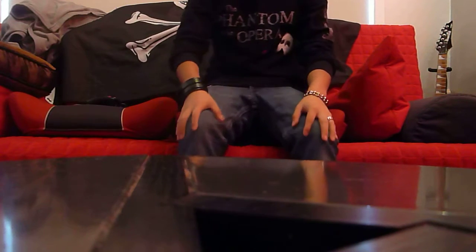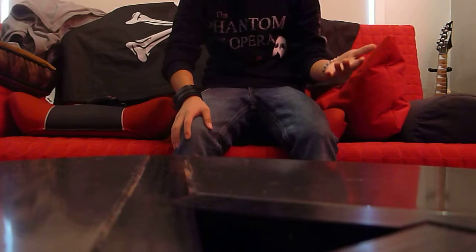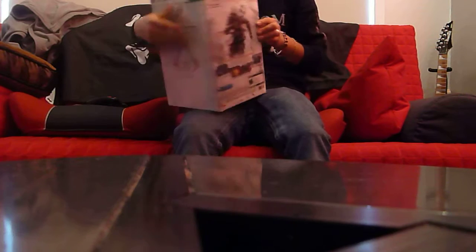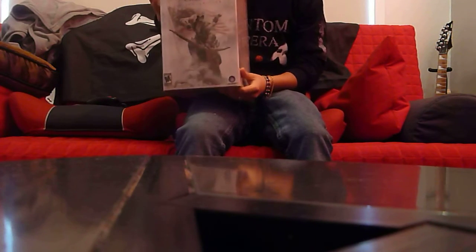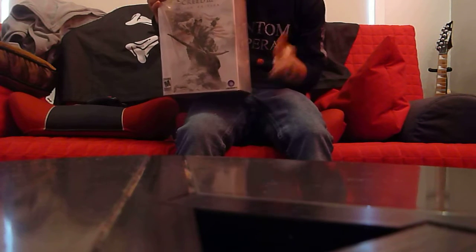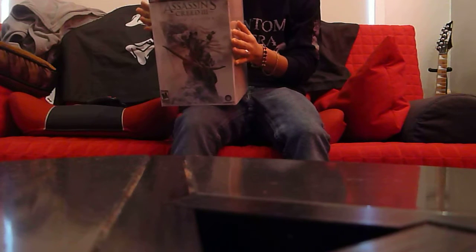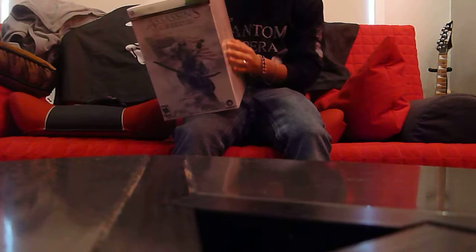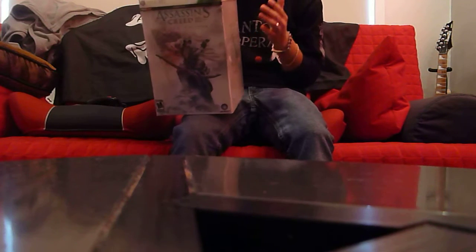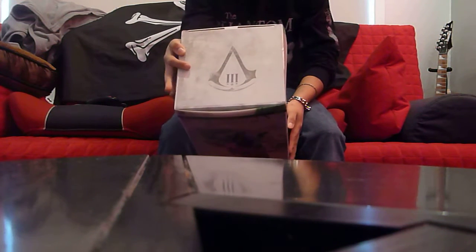Hey everyone, if you guys don't know, Assassin's Creed 3 has officially arrived as of this Monday. I was fortunate enough to go and actually get the limited edition, and by golly this thing looks freaking awesome. It comes with a nine-inch tall Connor statue, George Washington's handbook, and all that cool stuff.